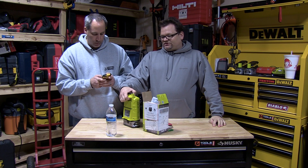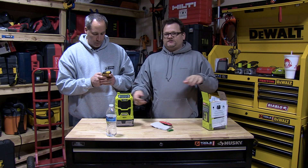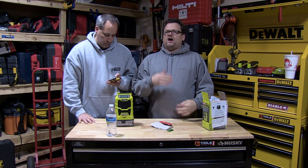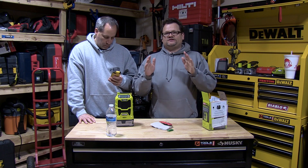You guys saw how easy it was for us to operate — we didn't even need the instructions. We just turned it on, hit the Bluetooth button, Eric's phone saw it, no digits or anything to enter — it was just set to go.